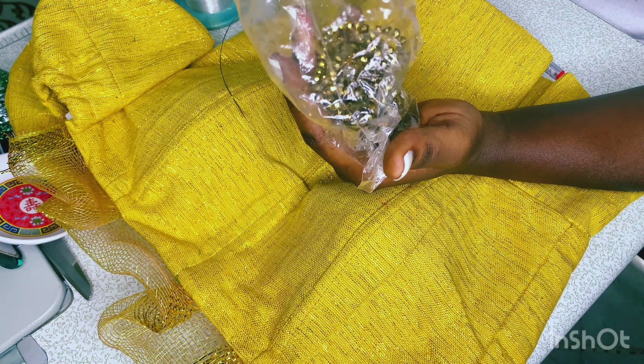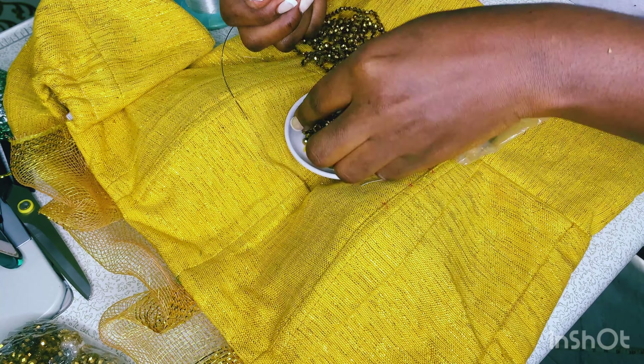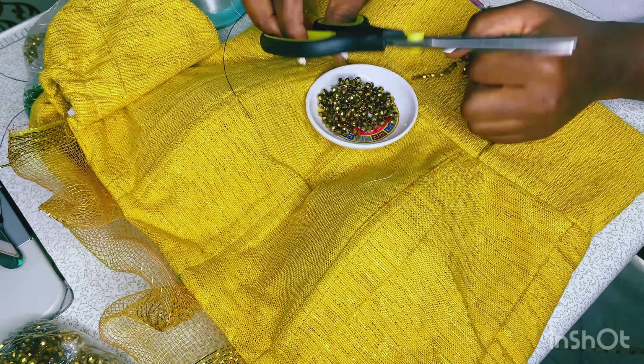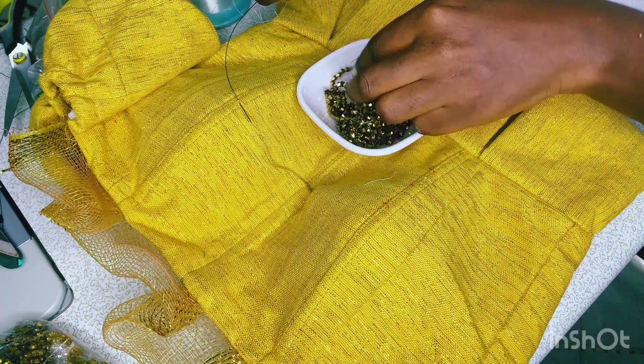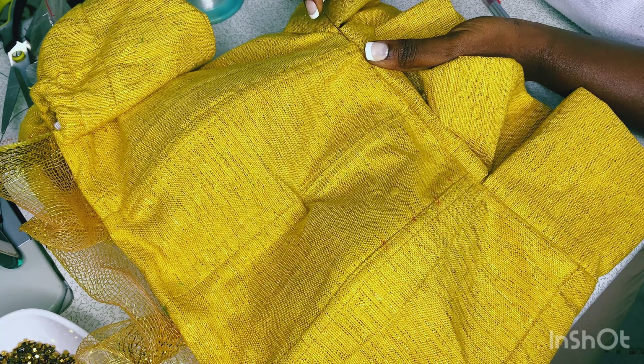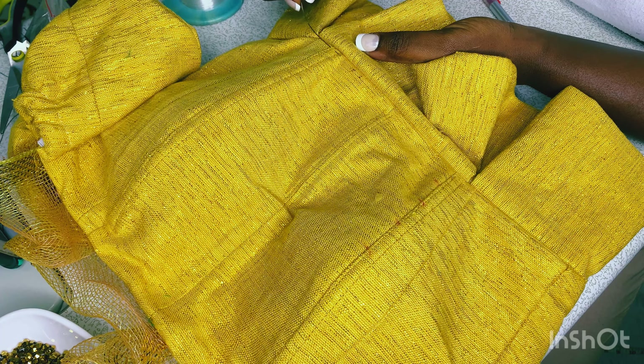Here are the sequins. They sometimes come on strings, so I cut them out from the strings and make sure they are all lying flat in my bead and spin bowl. Here is the start — kindly look at this. I pass the needle through the fabric as you're seeing here, and you have to use your other hand to direct it.